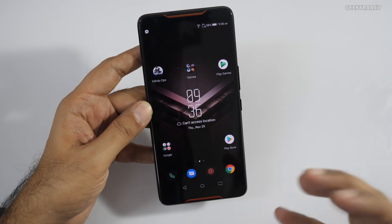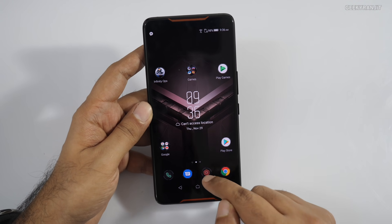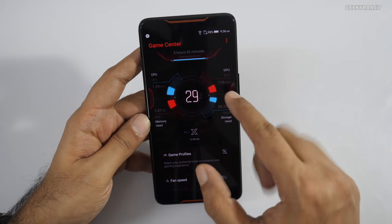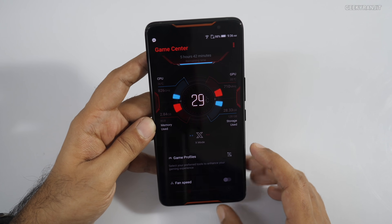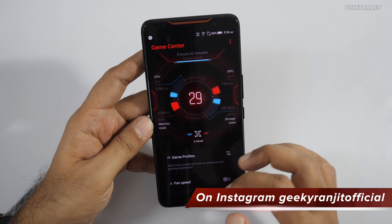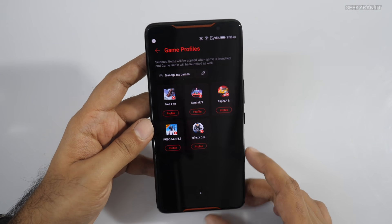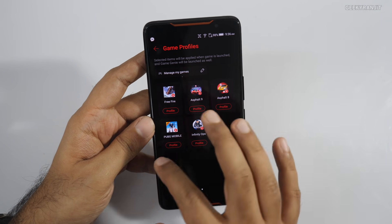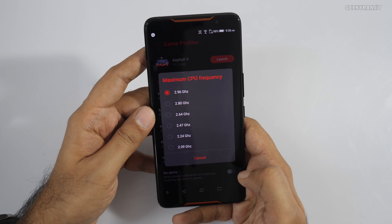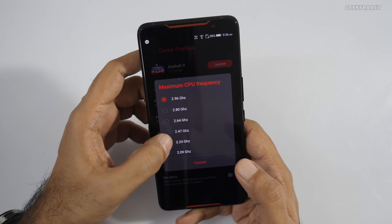As a gaming-centric smartphone, we have a lot of gaming features. There's a Game Center which shows you the temperature of the phone — CPU and GPU temperatures. Right now CPU is at 36 degrees Celsius. You can go into X Mode and set up game profiles. For example, you can configure PUBG to run at the highest clock frequency, or if a game isn't as demanding, you can lower the clock to save battery.